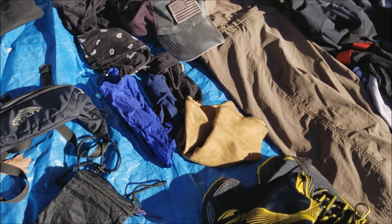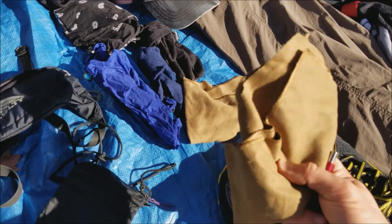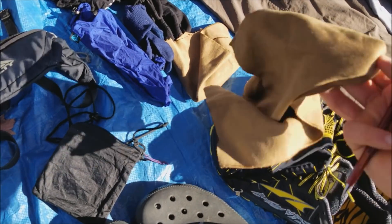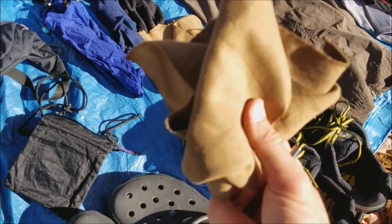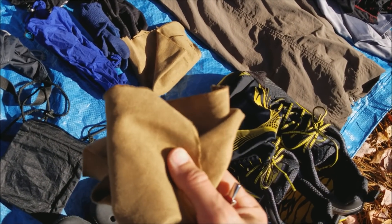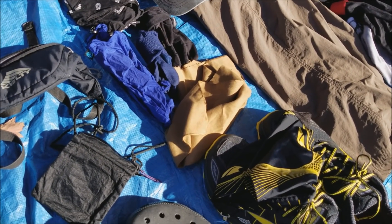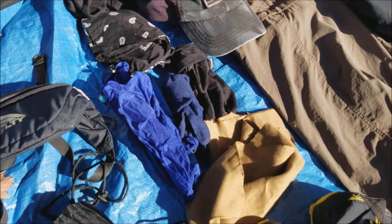Towels on trail - this is the only towel I would take, basically just a washcloth. People say, 'What if you come to a shelter that has a shower?' That is few and far between and you can air dry or use one of your shirts. Do not carry an extra towel. Every hostel and hotel has a towel. That was one of those things I couldn't get over at first and carried a towel, but you don't need it - things will take care of themselves.